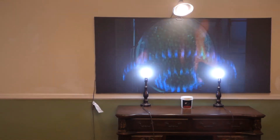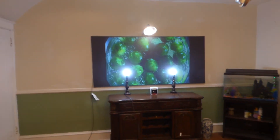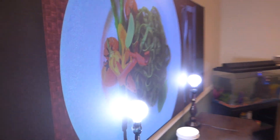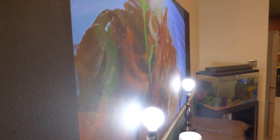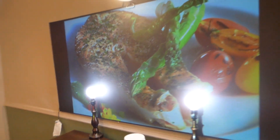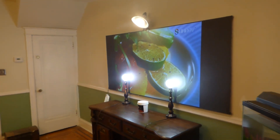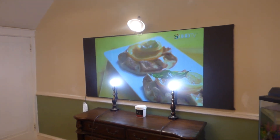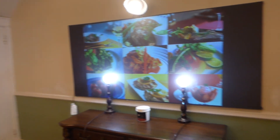Look at this — my lights are kissing the screen right now. They're kissing the screen. Fully lit environment. My projector's sitting back 13 feet. Look at this. Thank you all for your time and God bless. Our amazing screen paint is available on our website with free worldwide shipping.